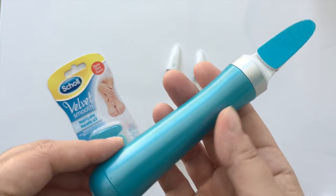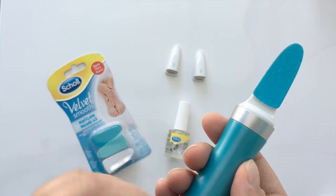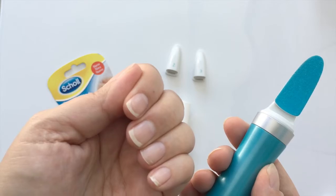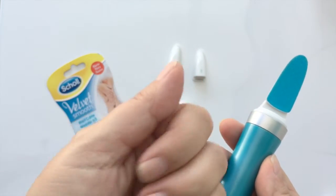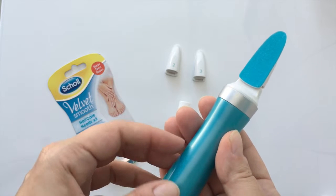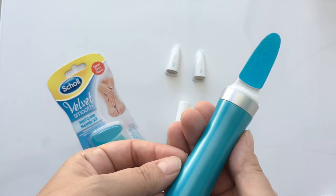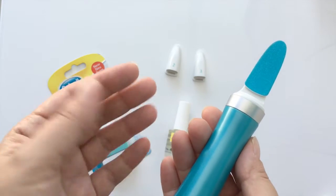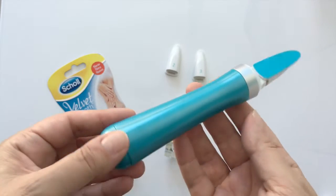I'm going to show you just how easy it is to use this nifty tool. It also allows you to file your nails in five different shapes, so you can do a pointed shape, you can do an oval, a round, a square, or a squoval shape. I prefer more of like an oval square shape.